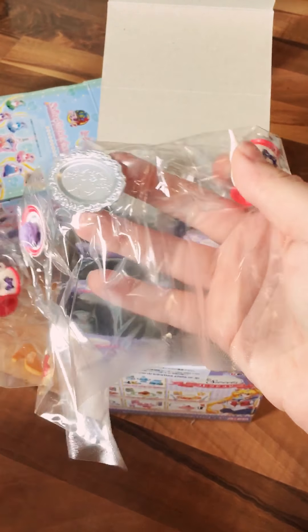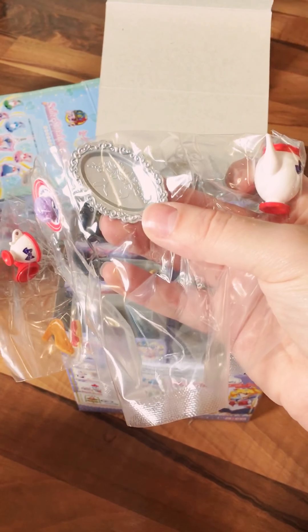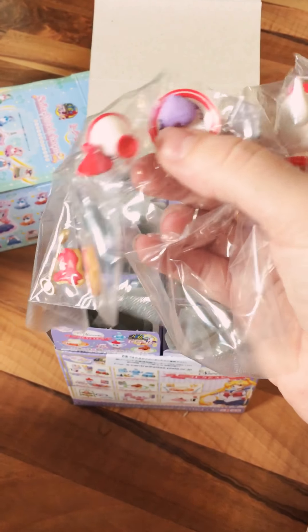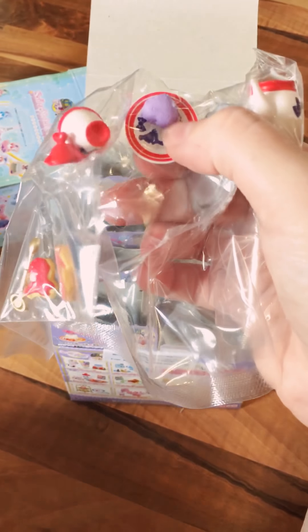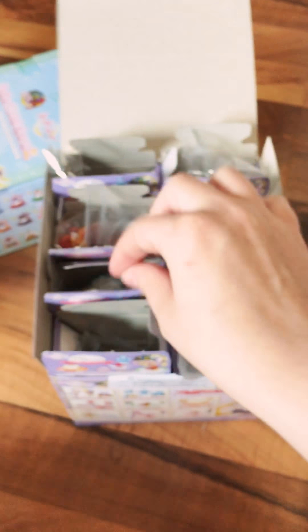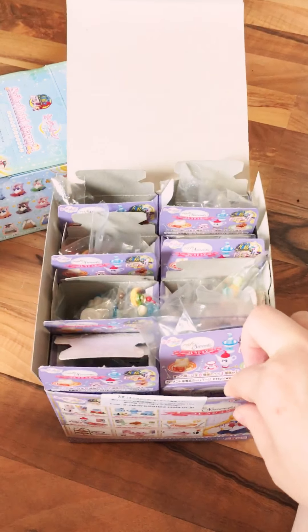Mars' set is a little tea set. It comes with a teapot with her bow on it, a silver platter with her birds — because of course everything is so well thought out — a macaron that is like her brooch, her plate, a teacup, the lid to the teapot, little Mars-themed cookies, and the transformation stick fork-spoon set.